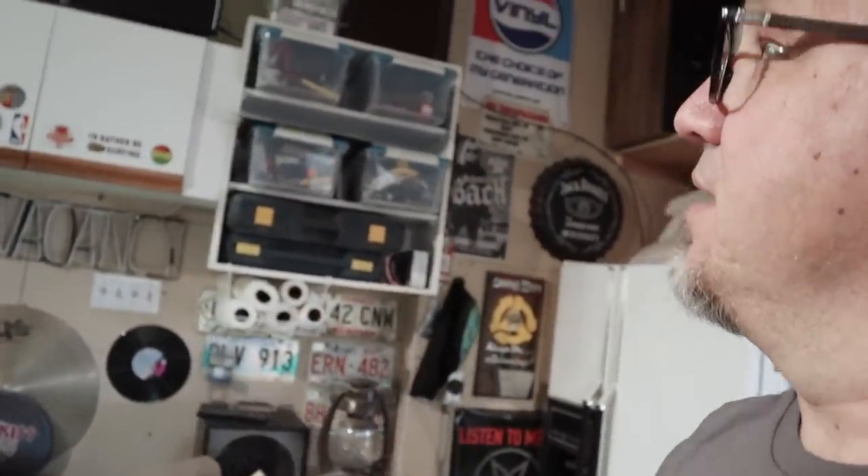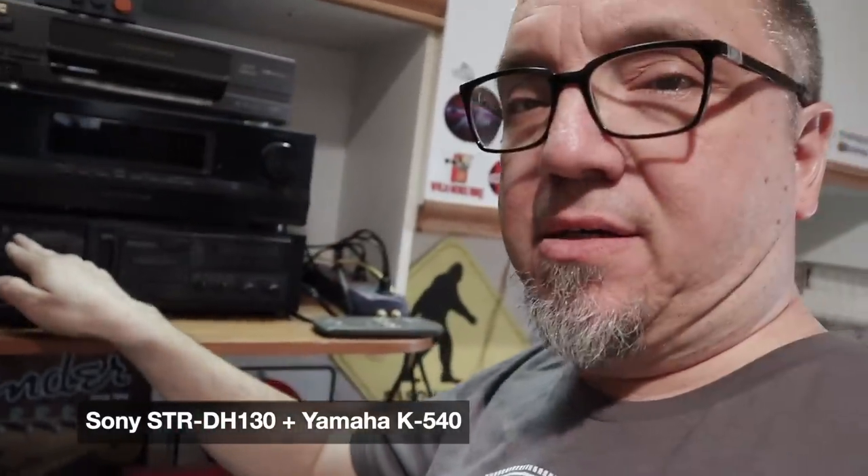In the winter I'm a basement dweller; in the summer I'm a garage dweller. Got these kitchen cabinets that used to be in my brother's kitchen — he renovated, so I brought them into the garage. Got a TV up there. And here's the stereo. Before I was using the Sony receiver. Got the Yamaha tape deck.